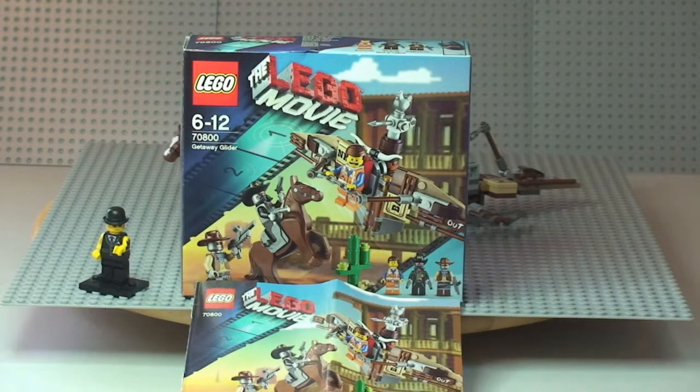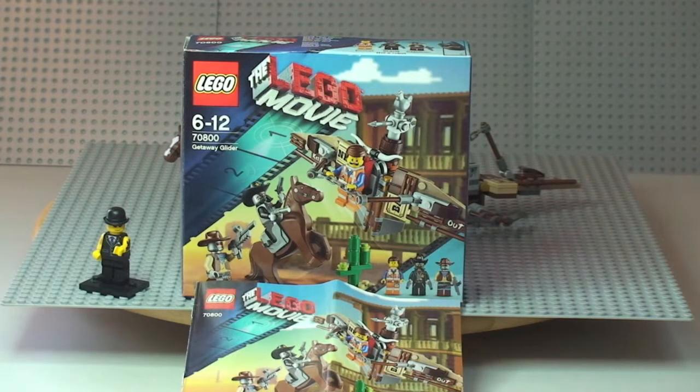Hello YouTube and Lego fans, welcome to this Lego Movie set review. This is the Getaway Glider set, number 70800. It's for ages six to twelve and comes with a piece count of 104. It currently retails here in the UK for £11.99, from the Lego store or the Lego store online.